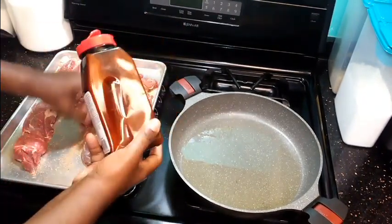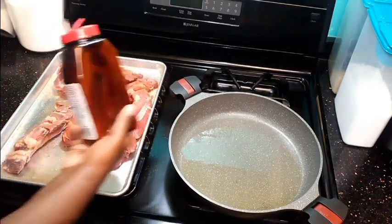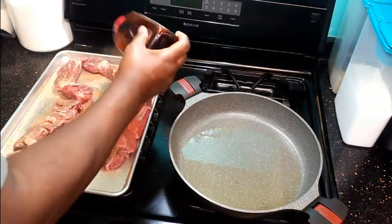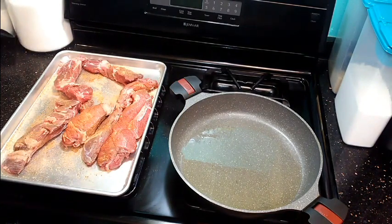Crock pots are so cheap — you can get a nice one for like 20 bucks at Walmart or Big Lots. It doesn't have to be an expensive one; a cheap one works just fine. I actually have about four of them.